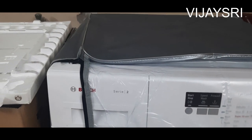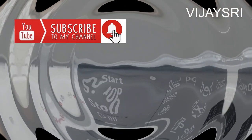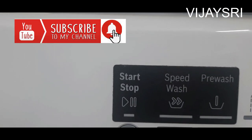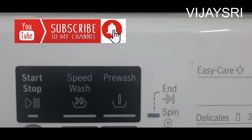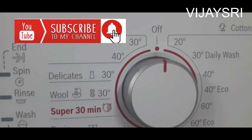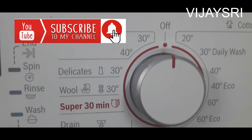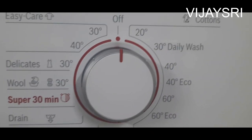Now let's talk about the features. We will go in depth and make an observation. The washing machine has a control panel. There is a start-stop switch, a speed washer, a pre-wash option, and a power control panel. There is a switch according to the requirements. It is double side-out. There is easy care.